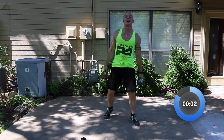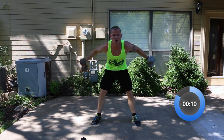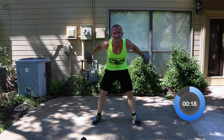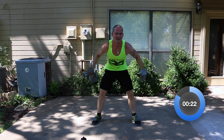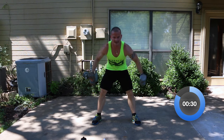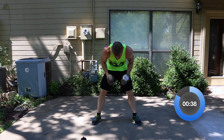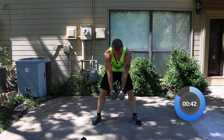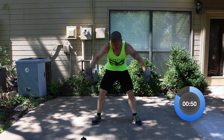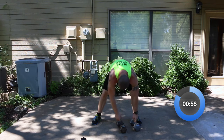Now bent over rows with a reverse fly — up to your feet. Row it, back down, wide fly. Row it, back down, wide fly. Bring them all the way up — don't halfway it. Nice and wide with the flies. 18 seconds left — good clean reps. Almost there — ten seconds and counting. Three, two, one. Time on that.